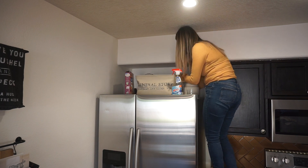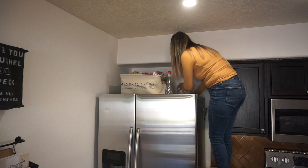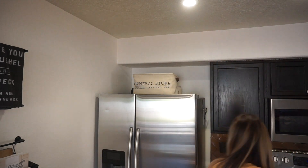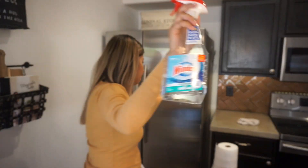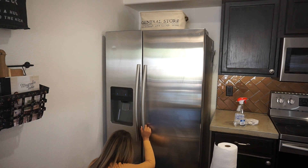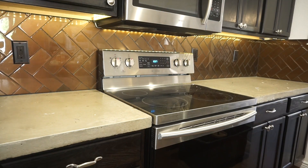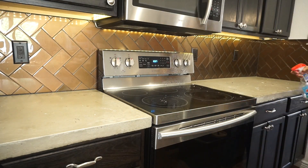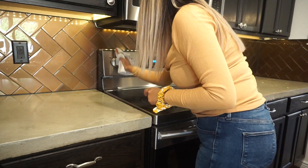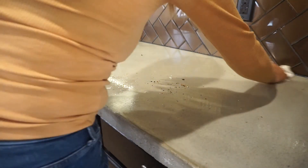I cleaned the top of my fridge — it was surprisingly not very dusty at all. I stored some things in a general store storage bin and then moved on to the front of the fridge, using a Windex and vinegar combination with a paper towel, which does wonders for stainless steel. Then I moved to the countertops next to my stove — I removed everything, sprayed with the Windex and vinegar solution, wiped it down, and later applied Microban antibacterial cleaner, letting it sit per the instructions before wiping.